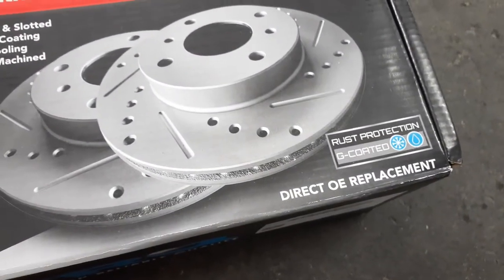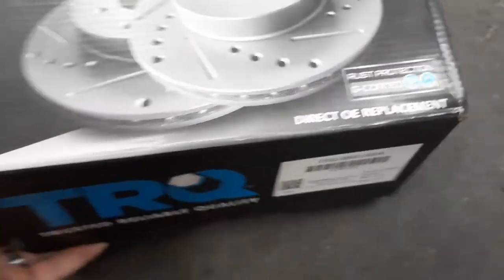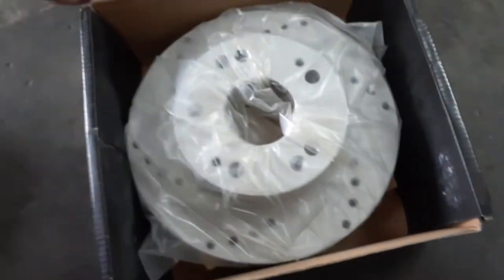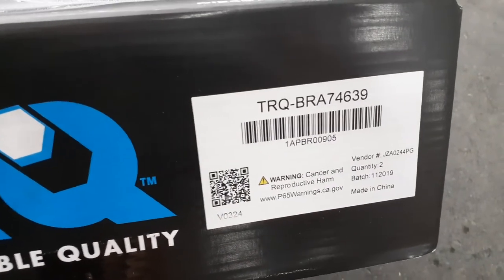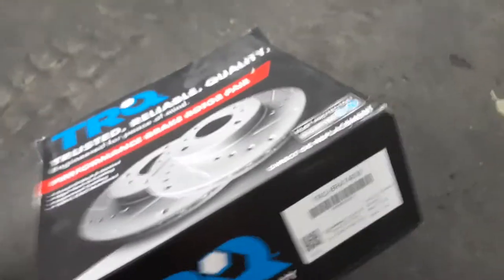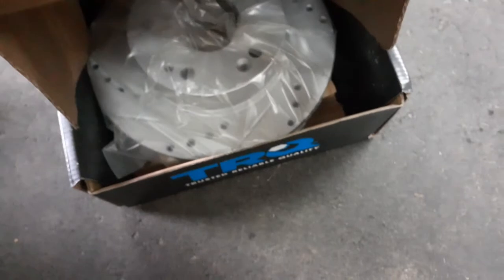These are direct replacements. They also have rust protection, which is great if you're on the east coast where you get a lot of salt and snow — we don't have that problem here on the west side. The rear rotors come with that rust protection coating. Here are the rear rotor and pad part numbers — you can see them on screen. I'm not going to install the rears today, just wanted to do the fronts.